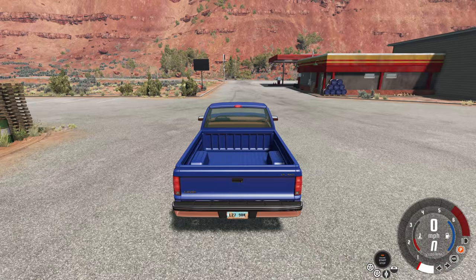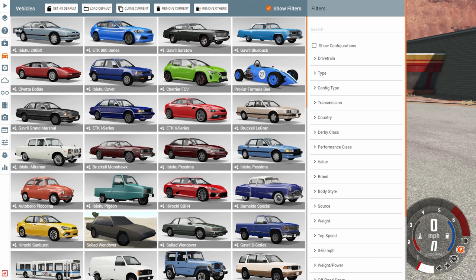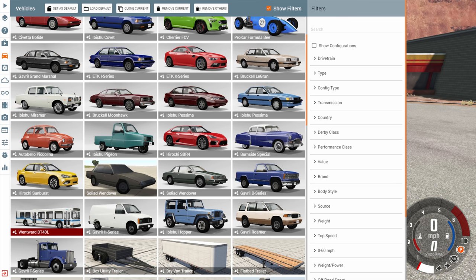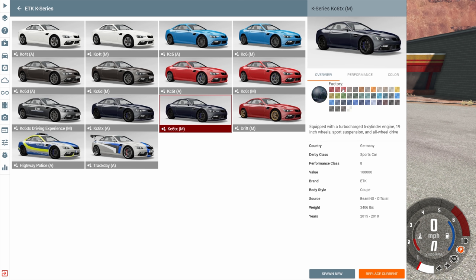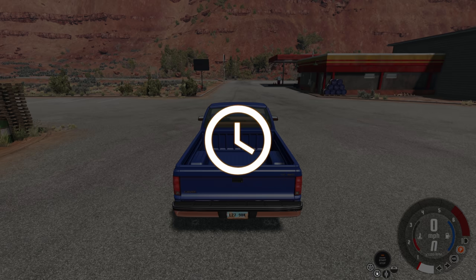Hey, this is YBR with BeamNG Drive and today we're going to be taking a look at a mod called the Driver Assistance Systems. It's available on the ETK800 series, the Cherrier FCV, the ETKK series, and the Hirochi SBR4. It's also kind of available on the Wentworth DT40L and the Gravel H series — I'll go into that more later on. Right now I want a vehicle that uses all the features of the mod, so we're going to go with a nice ETKK series.